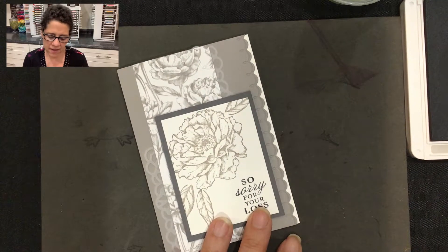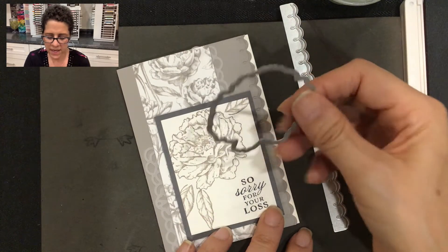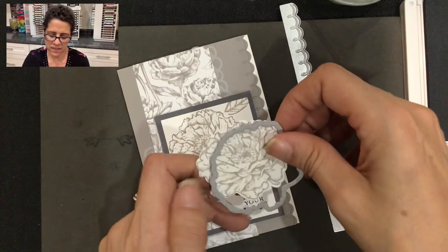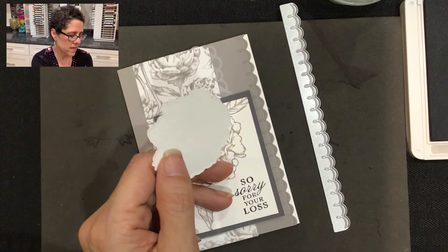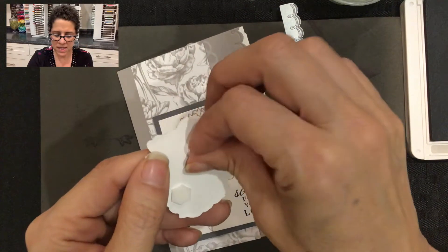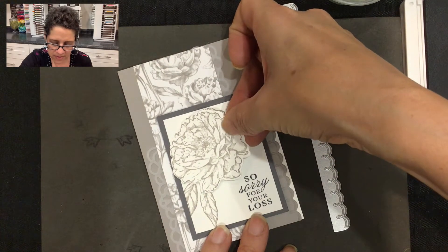Now if you have the bundle and you have the dies to make this gorgeous edge, you're also going to have this die here. What you can do is stamp the flower a second time on a scrap piece of paper, die cut it in your die cutting machine, add a couple of dimensionals to the back, and then place it right on top of the same image so it adds a nice three-dimensional look to the card.